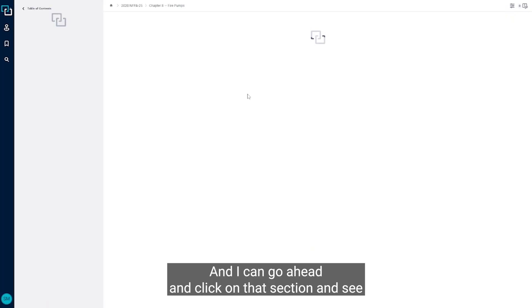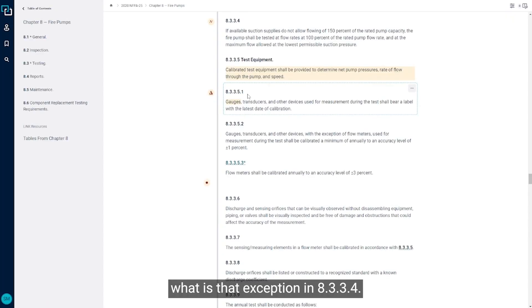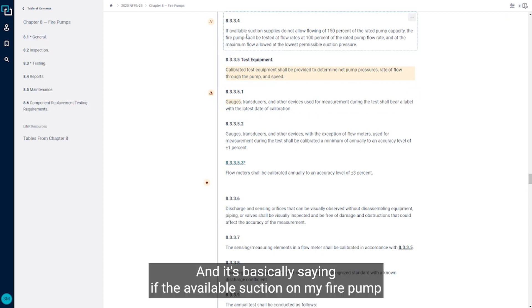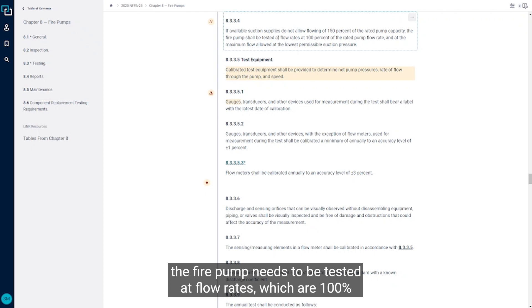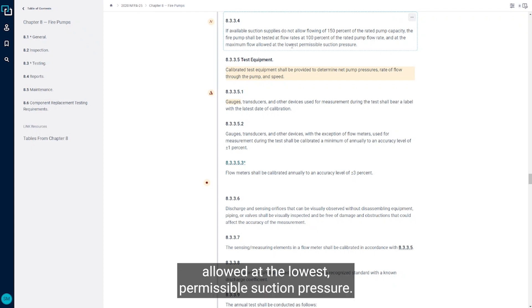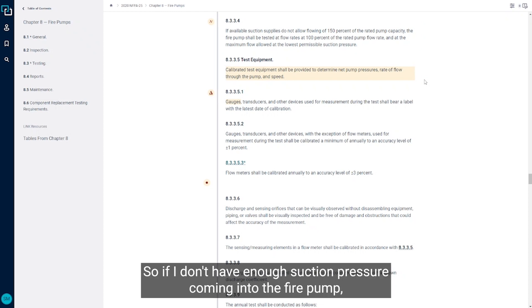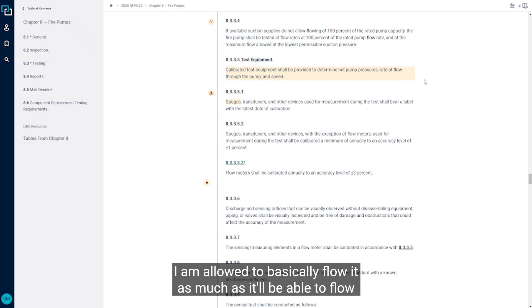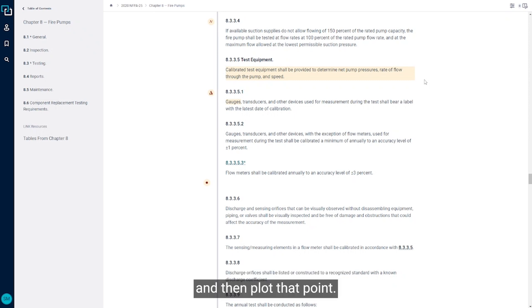Clicking on section 8.3.3.4 to see that exception — it's basically saying if the available suction on my fire pump doesn't allow me to flow 150 percent of the rated pump capacity, the fire pump needs to be tested at flow rates which are 100 percent of the rated fire pump flow rate and then at the maximum flow allowed at the lowest permissible suction pressure. So if I don't have enough suction pressure, I'm allowed to flow it as much as it'll allow and then plot that point.